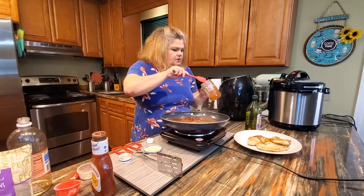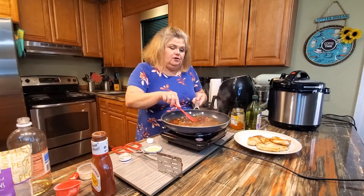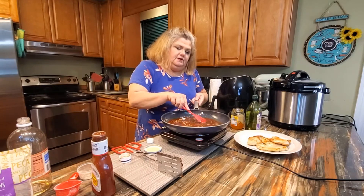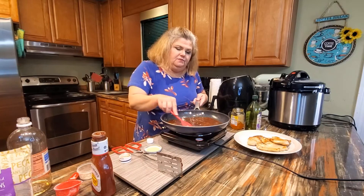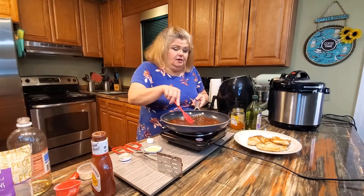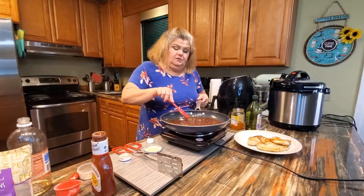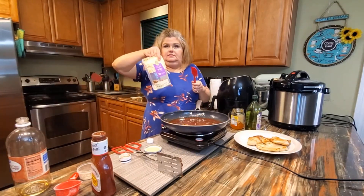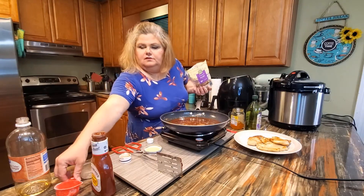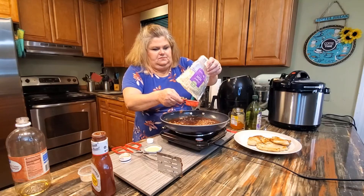I'm going to put in a few more preserves — just kind of winging it. If I come up with precise measurements I'll include them. I'm planning on making a cookbook, so all the recipes you see me demonstrating here will be in it. We've also got some pecans — we're going to use about half a cup.